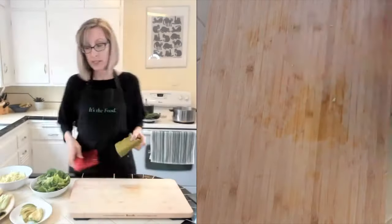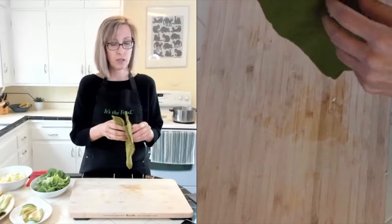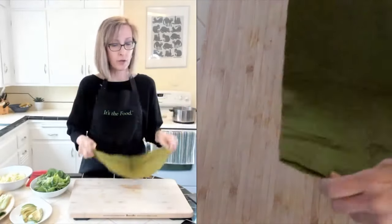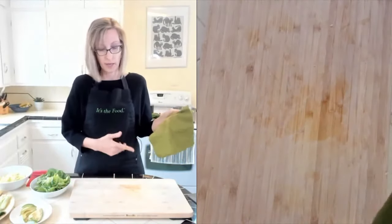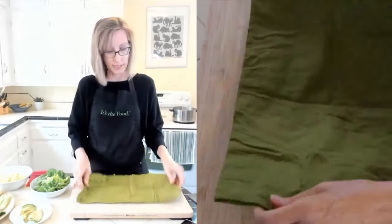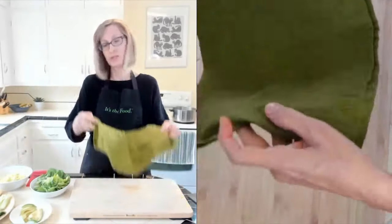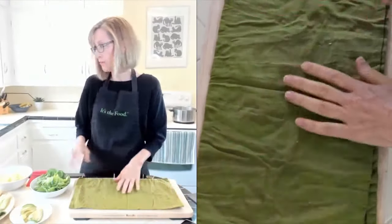Once we dip our rice paper into the water, we don't want to put it right on our cutting board because it will stick and get gluey. You want to use a towel, or you can just really wet your cutting board. I thought this was a neat idea - just use a cloth napkin, wet it, and then wring it out. We'll have that ready.